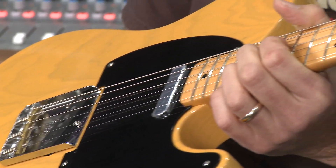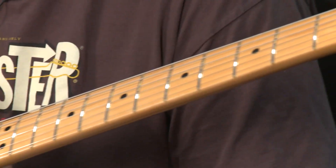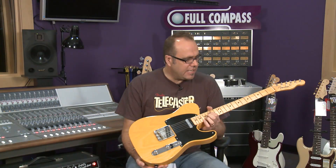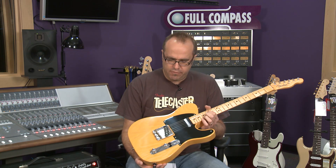This guitar has some delicious features — of course it's an ash body, delicious swamp ash, and a maple neck. It's got the old radius, seven and a quarter inch radius with the smaller frets.